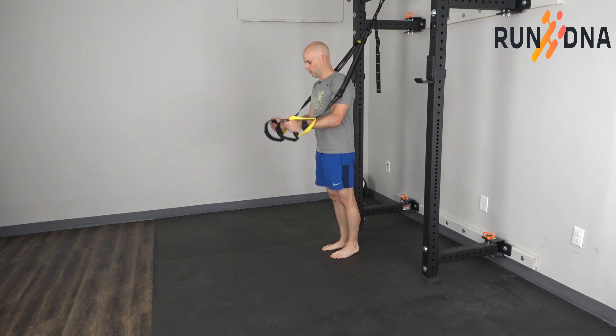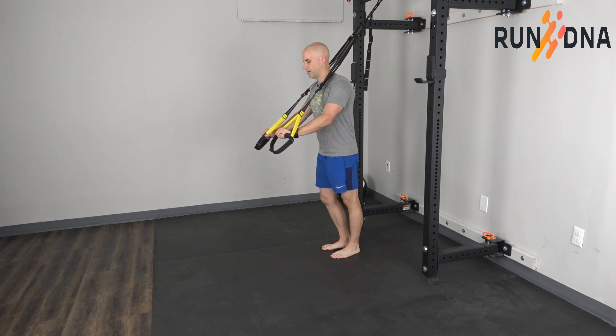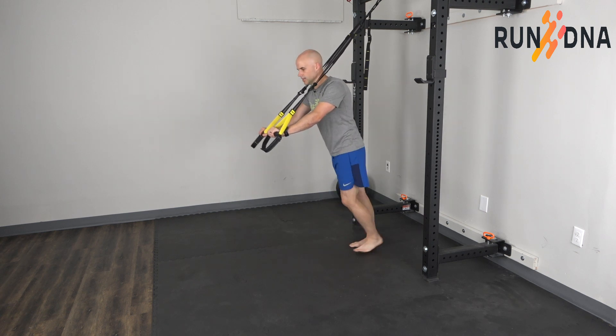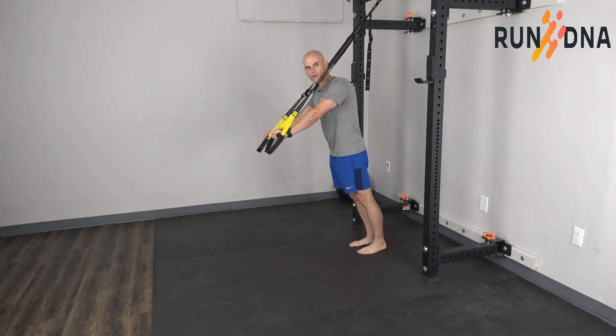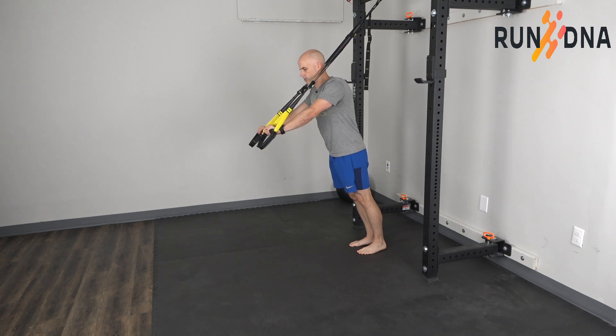For the TRX Superman, you're going to hold the straps in your hands. You can adjust the height to make it easier or more difficult. Start in a lean position. Make sure that your shoulder, hip, knee, and ankle are in a nice position. You don't want to arch your back too much and stick your bottom out. Make sure that everything's in good posture alignment.